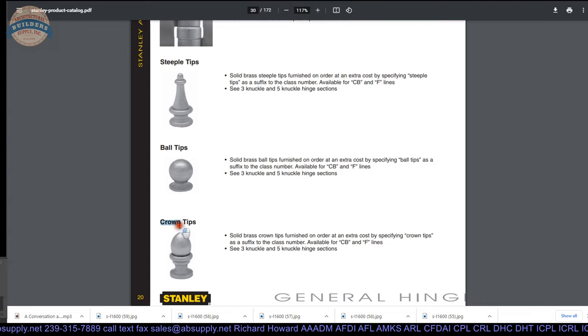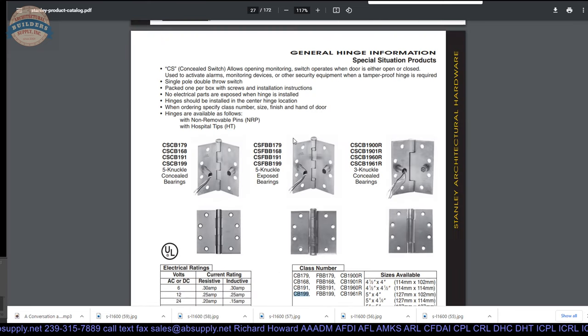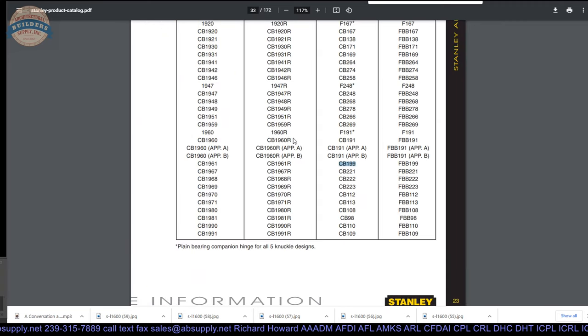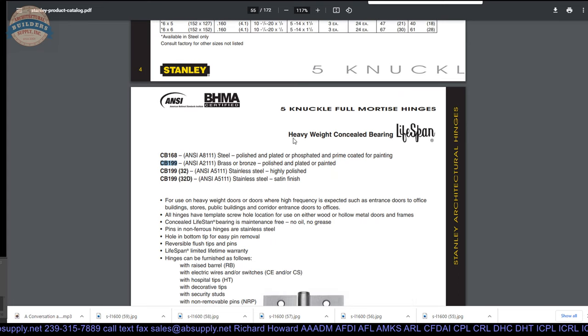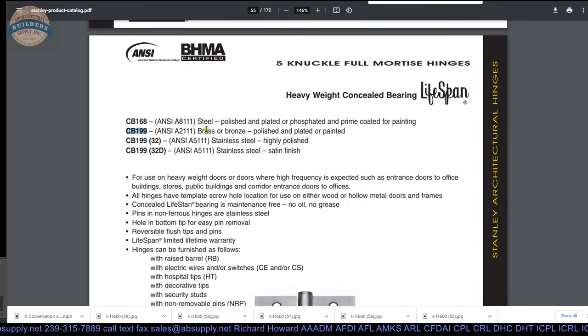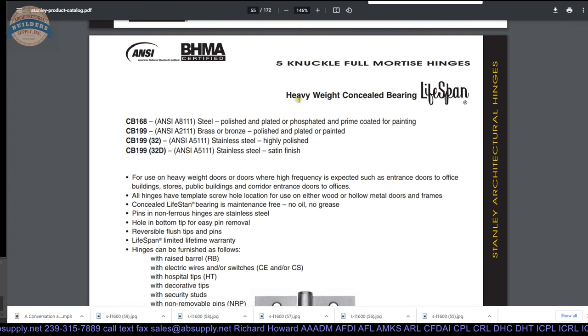Mystery has been solved — it's called a crown tip. Crown tip, there you go — solid brass, used for the CB and F lines. I would not have guessed that. Doing a search for CB199, which is the root hinge this tip works with, we eventually get to that page. It's such a common hinge it shows up a few dozen times. Here we are: CB199 — brass or bronze base metal, sizes available, thicknesses, heavyweight concealed bearing.